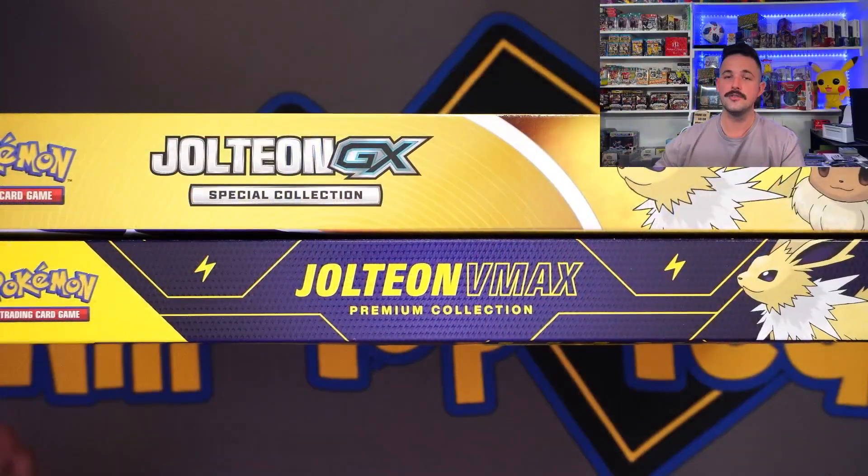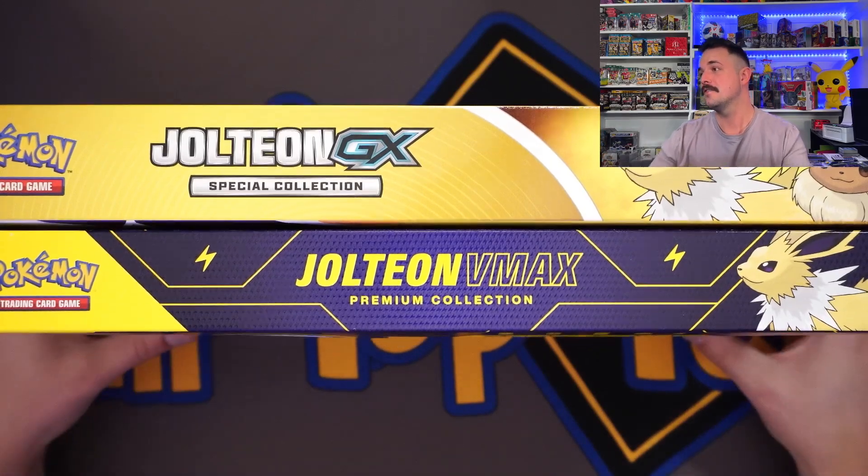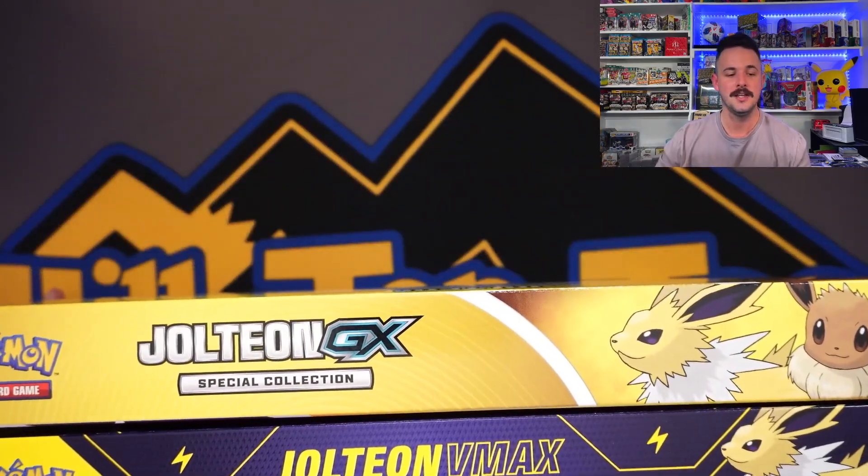Let's get on to the cards. So part two — part one we did Flareon and the VMAX crushed it. That's all I got to say. Go check out the video if you're curious; Flareon crushed it in the last one.